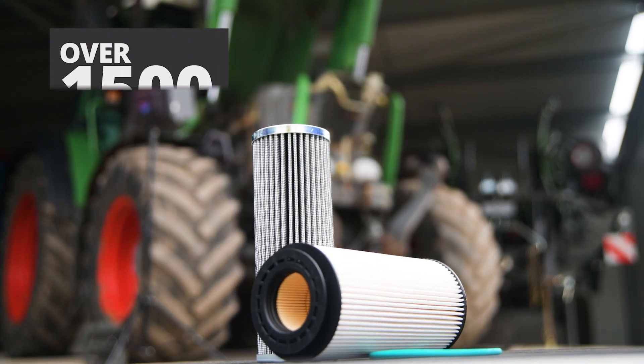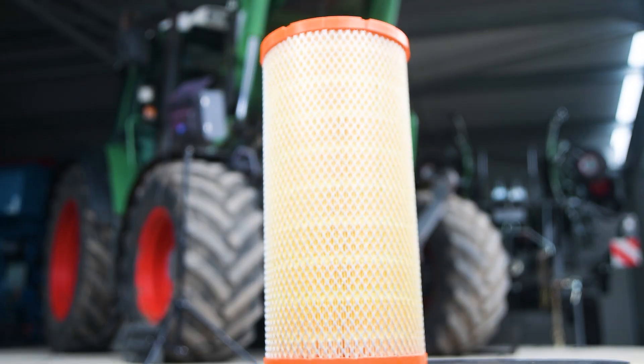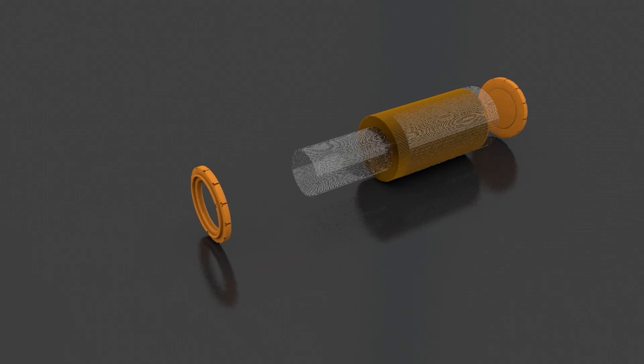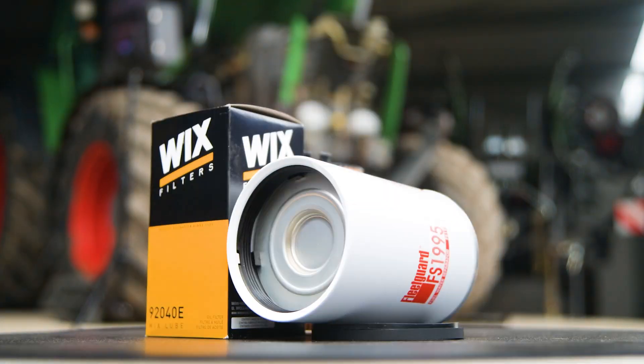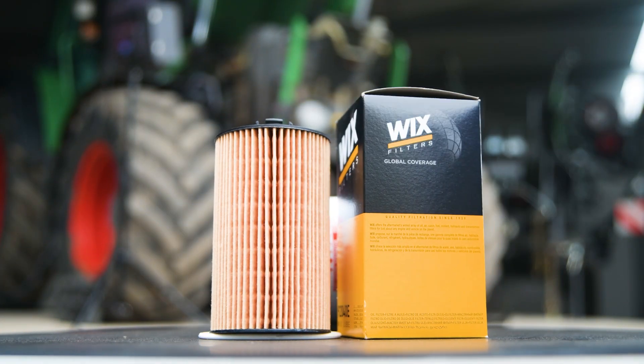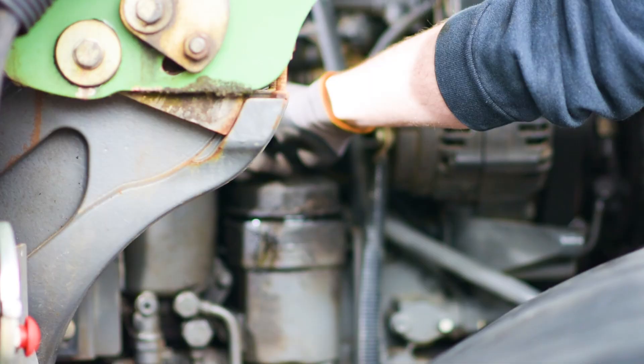Filters are essential for maintaining a clean and efficient engine. The air filter prevents dust and debris from entering the engine, ensuring optimal combustion. The oil filter plays a key role in removing contaminants from the oil.